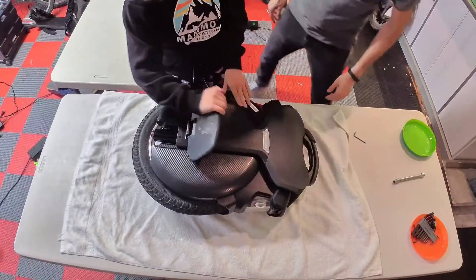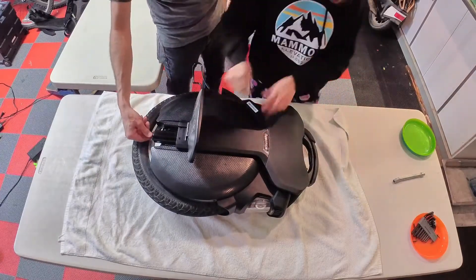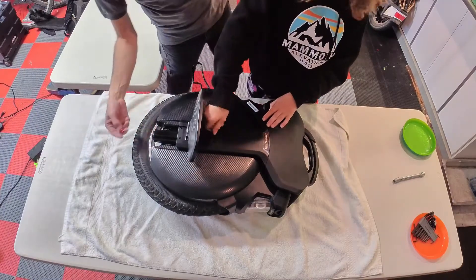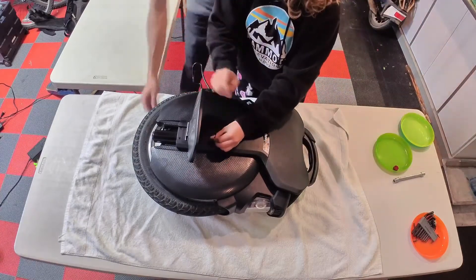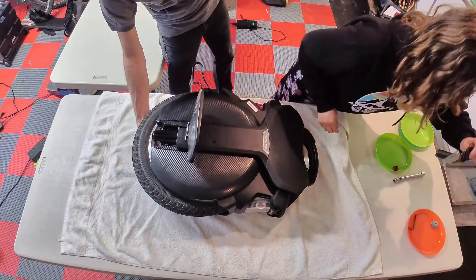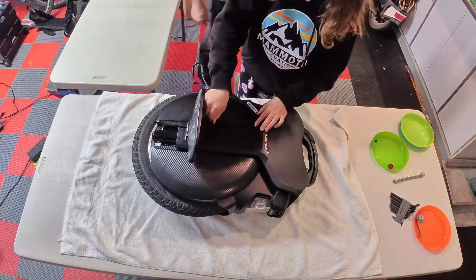The first thing we have to do is remove these two screws. I'm also going to remove these little cups here. For these you need a 3mm metric Allen wrench.